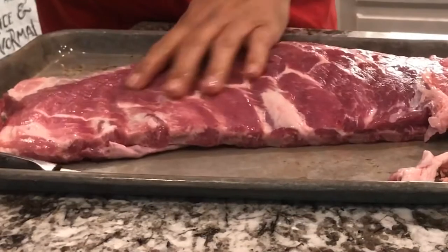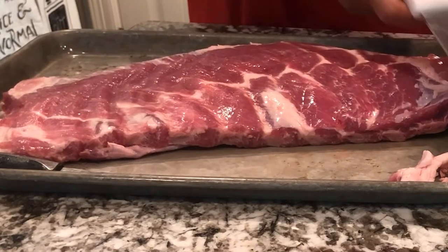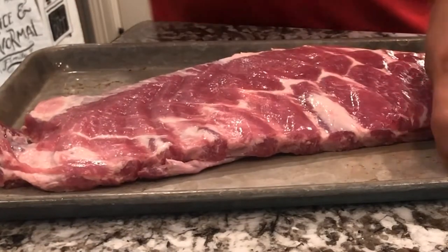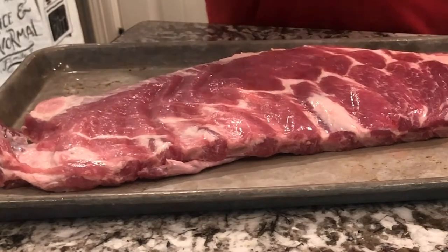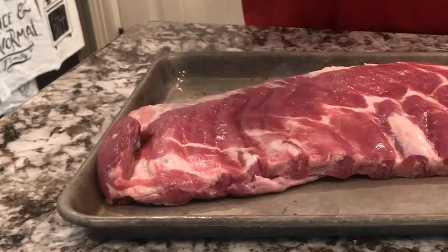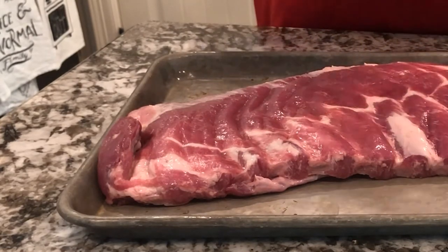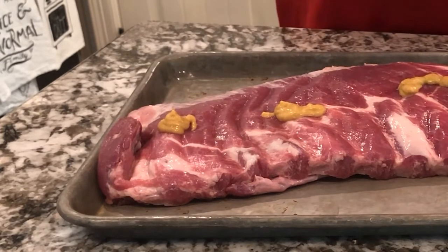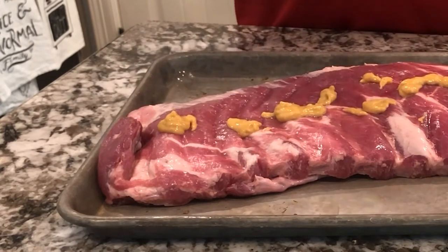A couple of choices when you do ribs: do you use a binder or not? I prefer to use a binder for my rubs. I normally use either olive oil or mustard, but today I want a more sweet flavor profile so I'm actually going to use some honey mustard. Any honey mustard works — this is from H-E-B. You don't really taste the mustard flavor after everything is cooked low and slow.